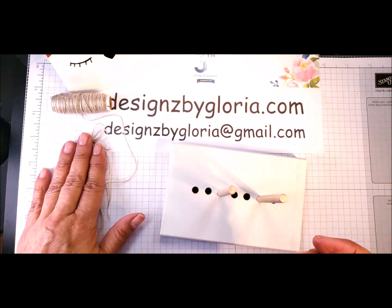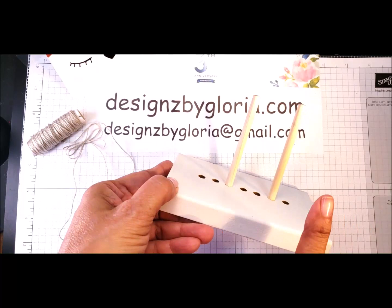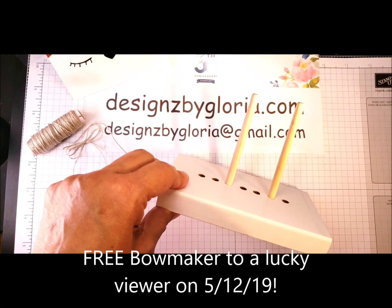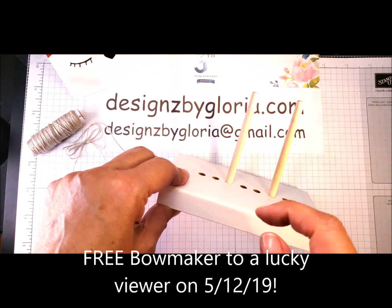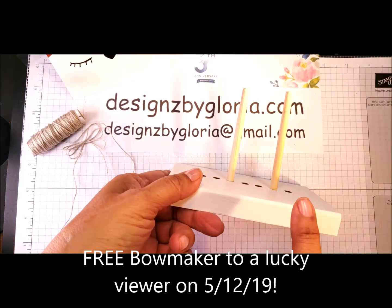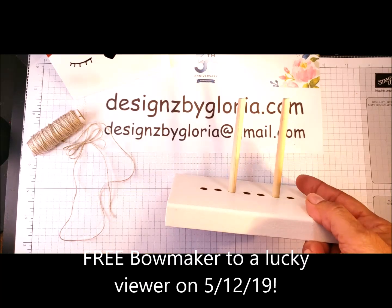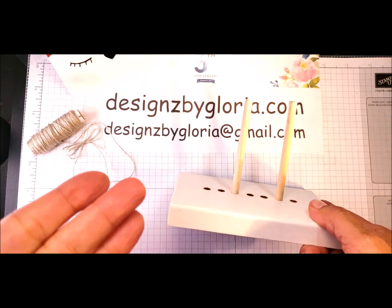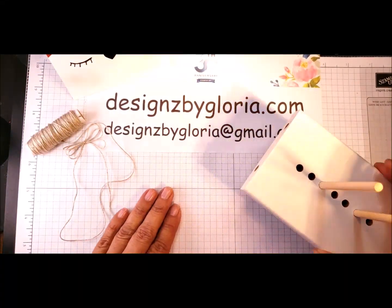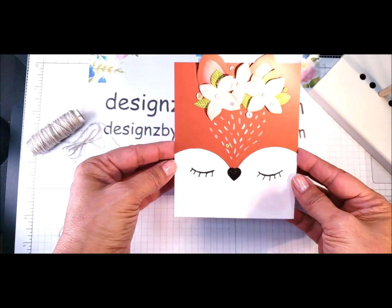Okay my friends, I hope this helps you remember how to use this bow maker. I am going to give one of these bow makers away. If you want a chance to win, simply leave me a comment below, give me a thumbs up on my video, and subscribe — and you will automatically be entered. I will be giving this bow maker away on Sunday, the 12th of May — Mother's Day. What a great gift it's going to be, right? So I will be giving this away to a lucky winner. And I also want you to come back so I can share with you how to create this adorable little fox card.